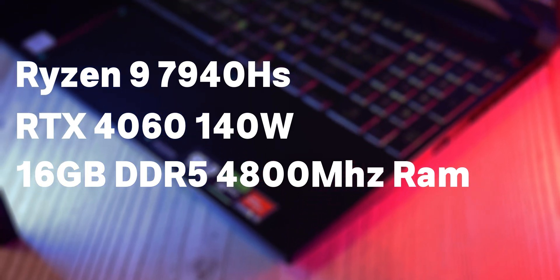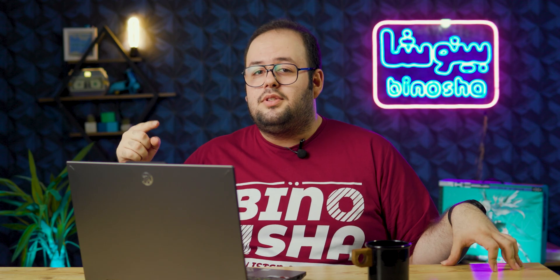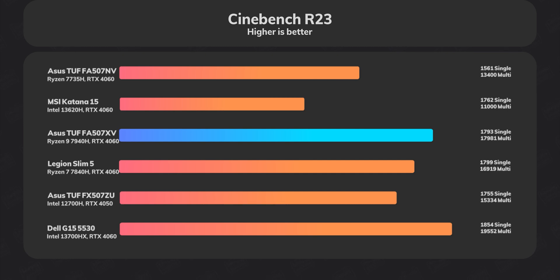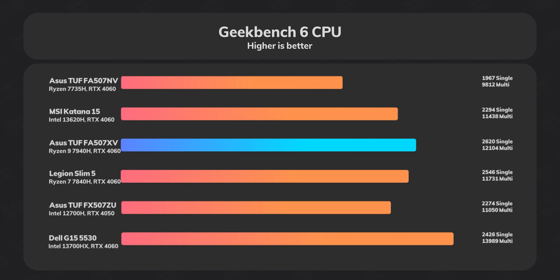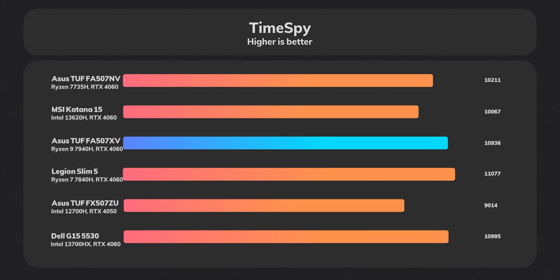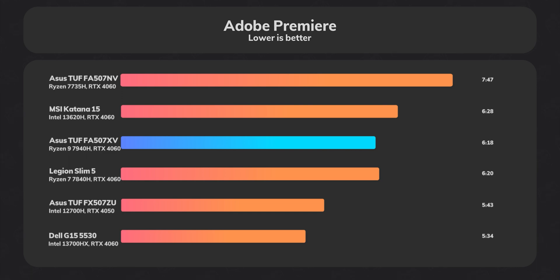It's an 8-core 16-thread CPU alongside an RTX 4060 with 8GB of VRAM at 140 watts of power, meaning it can handle any game or application. I ran Cinebench R23, Geekbench 6, and Time Spy, and also exported a Premiere Pro project. Results were good, though an Intel CPU would yield better Premiere Pro performance due to Adobe's compatibility limitations with this AMD setup.